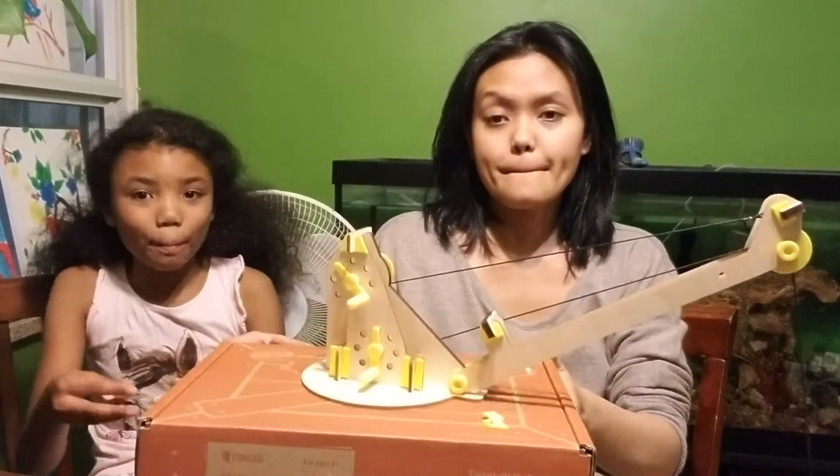So this is the finished product. I hope you enjoyed the video!